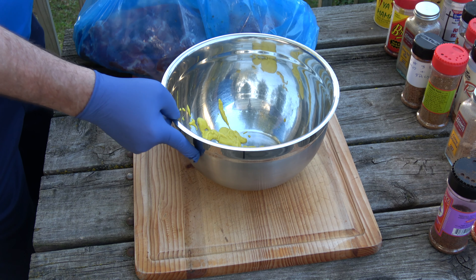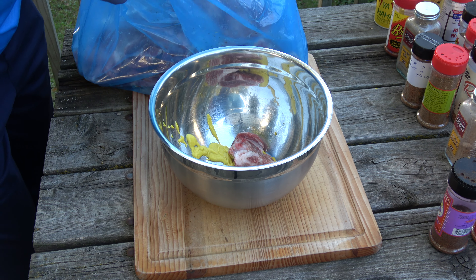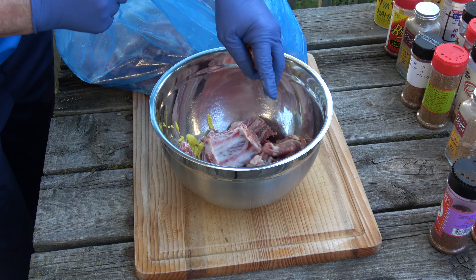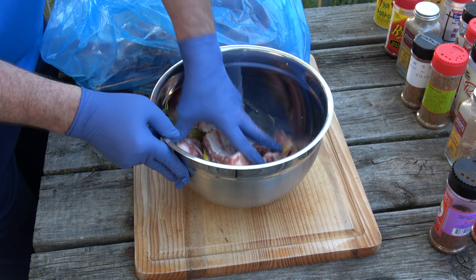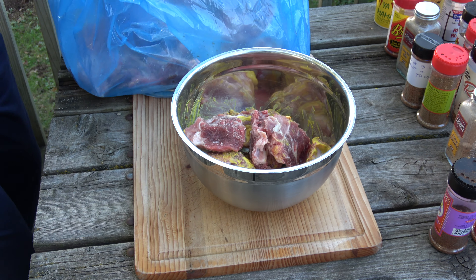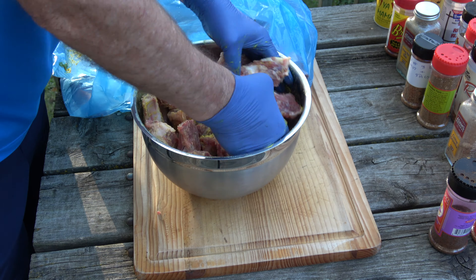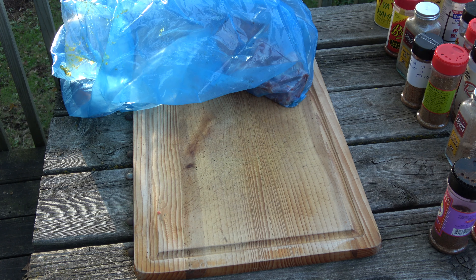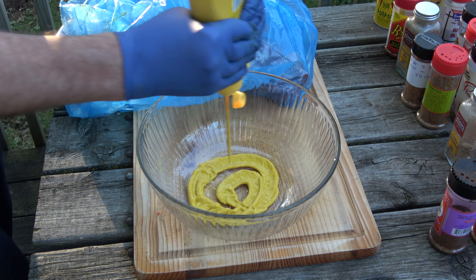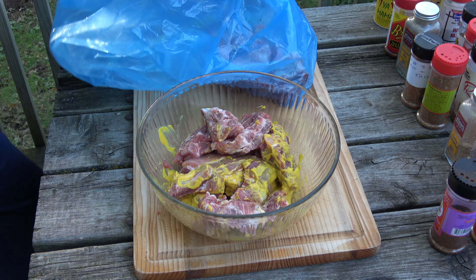Start with a bowl. Some prepared yellow mustard, just as a binder. Bring our ribs back and we'll just start adding them into the bowl. Probably going to have to do this just a little bit at a time - kind of feels like an industrial restaurant kitchen going on here. Going to go get a bigger bowl. We return with a bigger bowl and more mustard.